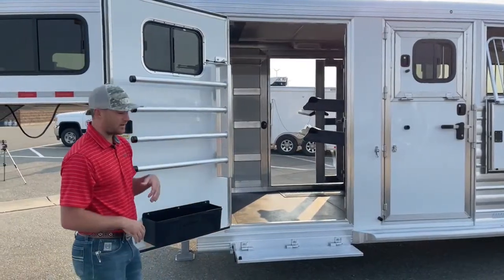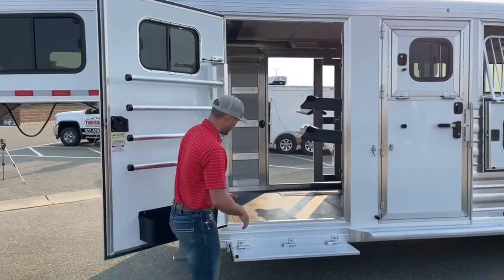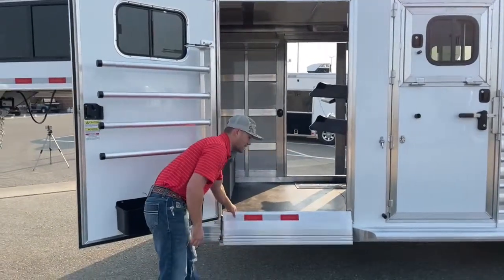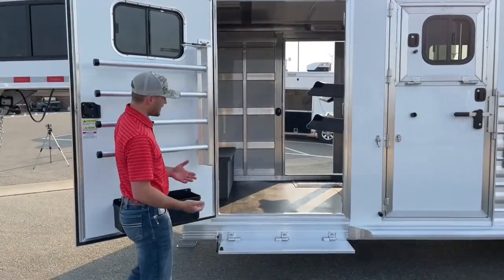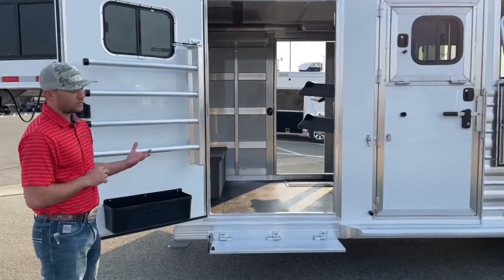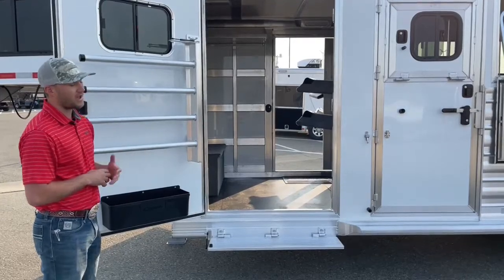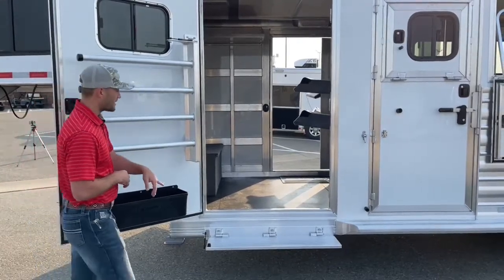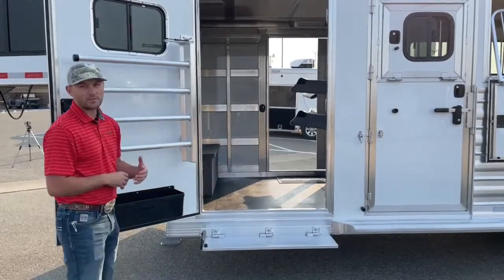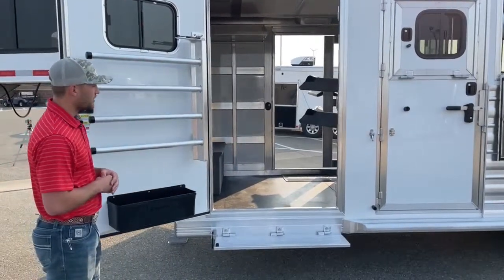We also did the fold-up steps on both sides of this trailer. They run off a gas piston, so they don't have to latch while you're traveling — the piston holds them shut, eliminating one more thing rubbing. They are super handy; you can see how big a step it would be to get into that tack room without one. It just makes it so easy to drop the step, jump up in your tack room, and get done what you need to do.